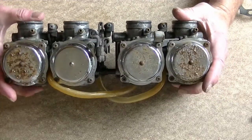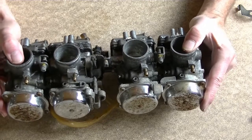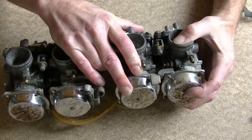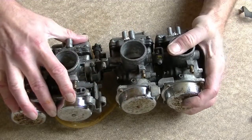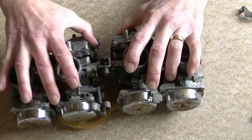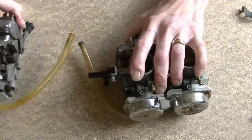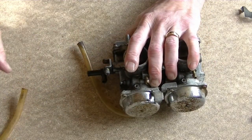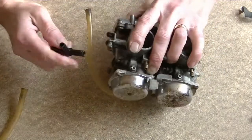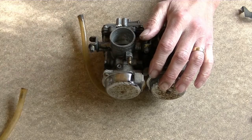Okay, that's those off. And now you should be able to just slide these apart — it's a bit stiff. This is your main fuel gallery that goes through to... this is where you'll get a leak sometimes, if the O-rings have gone, you'll get a leak.